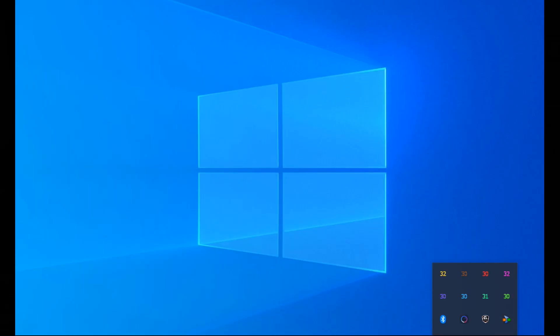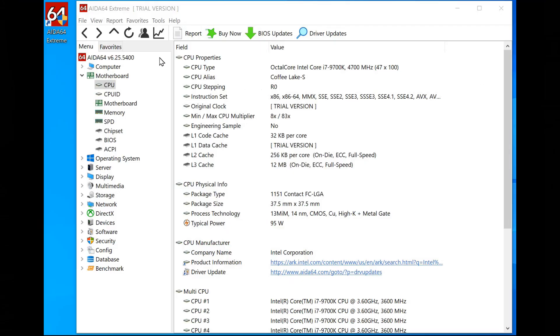The H60 is running around 30 degrees at idle, which is good. Let's see if we stress it a little bit with AIDA 64. We're gonna run it for 10 minutes, but I will fast forward.